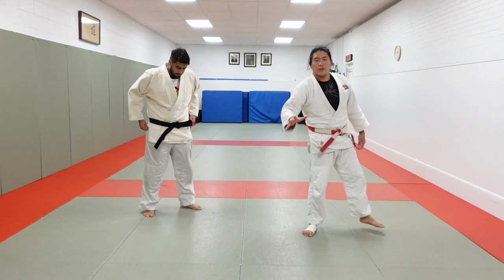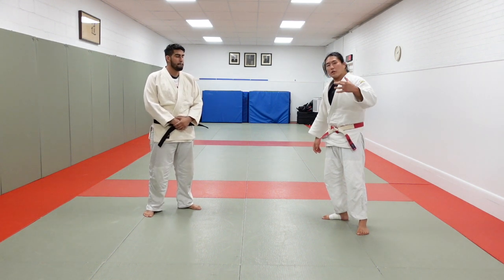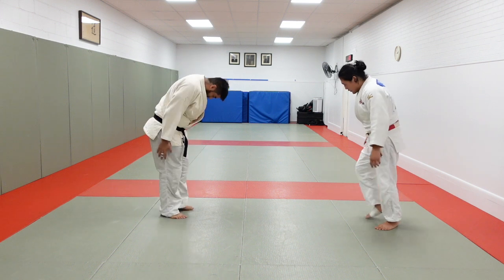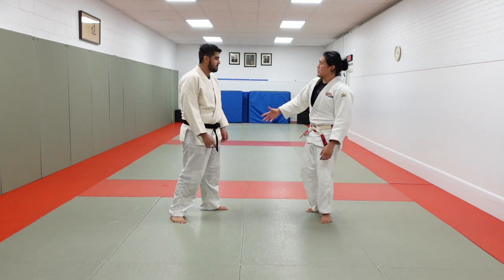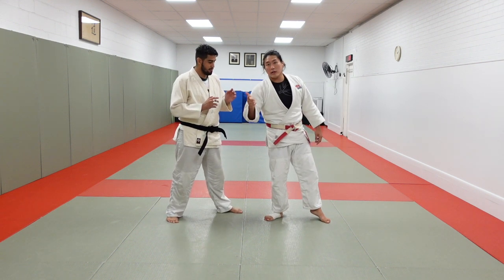Alright guys, thank you for checking out this video slash mini-course. It's going to be all about the inside position in a right side versus left side setting. This is the one-on-one section where we look at what right versus left looks like. In Japanese, they traditionally call this kenka-yotsu — so there's aiyotsu and kenka-yotsu.